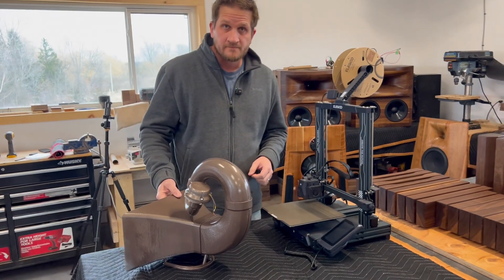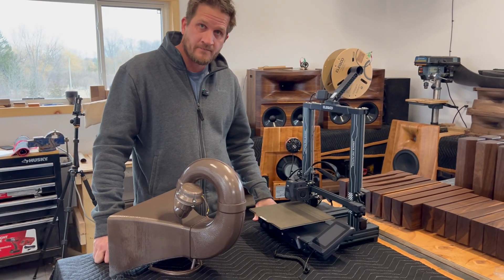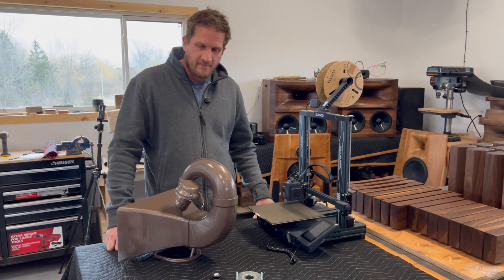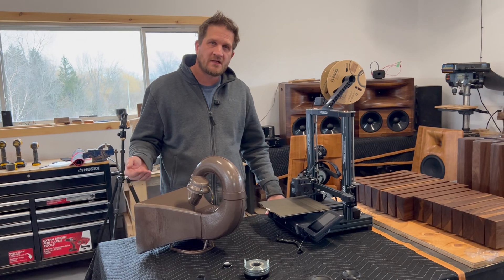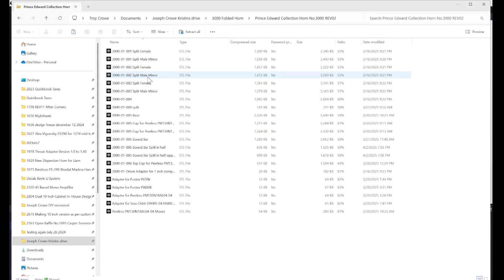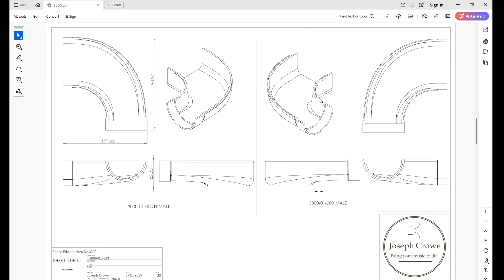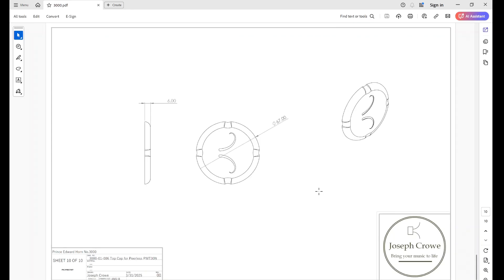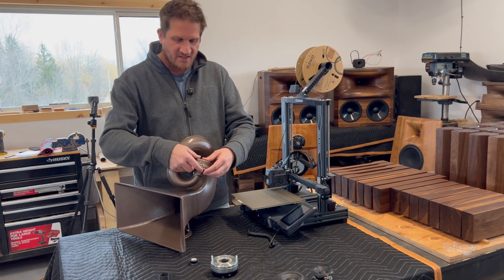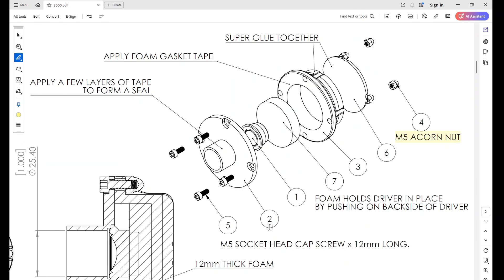For someone trying to get into 3D printing, is it just a matter of downloading the file and it's ready to go? Yes — if you purchase the plans on my site, you automatically get an email containing all of the required files. There's an assembly drawing in PDF format, and you can download the full PDF drawing on my site showing all the different pieces and sizes so you know beforehand whether it'll fit on your printer. It also shows assembly instructions for the compression tweeter and all the hardware required — standard hardware you can get at your local hardware store.